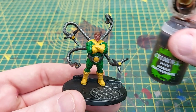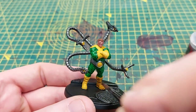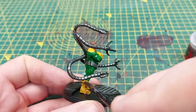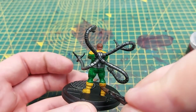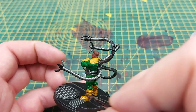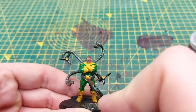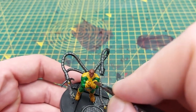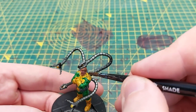The next step is to use Agrax Earthshade to shade all of the yellow areas such as the boots, gloves, and shoulder harness. Looking back once I've finished the model, I'm not too fussed about this choice — if I was to do it again I would actually use Iyanden Yellow contrast paint, as I feel it gives a much warmer and less dirty feel to the shade. I'm still reasonably happy with the result, but if I was to do it again I'd definitely use Iyanden Yellow contrast as a shade instead of the Agrax.